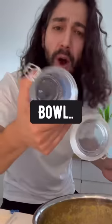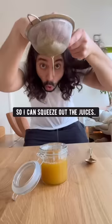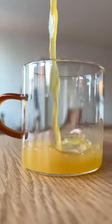Then strain it out into a cup, bowl, or a jar. I like to put a cloth over so I can squeeze out the juices. What you have right now is a super powerful, nutrient-rich pineapple potion.